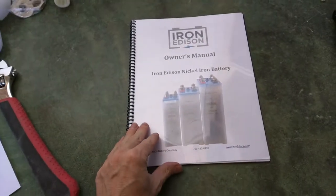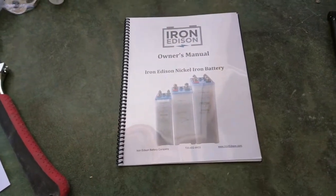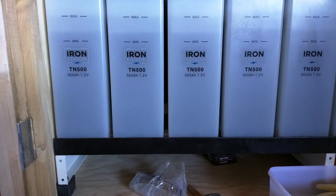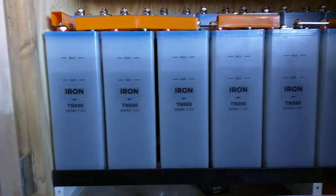We're doing an installation here of Iron Edison nickel-iron batteries. We've got the TN500 — it's 500 amp hour, 1.2 volt cells — and I'm in the process of bolting them together.